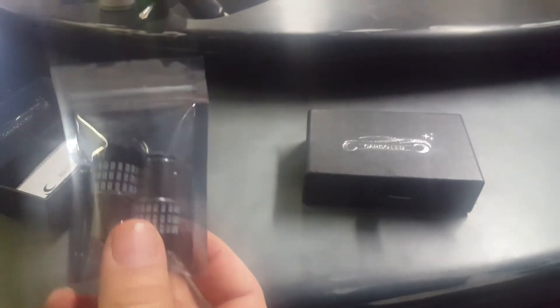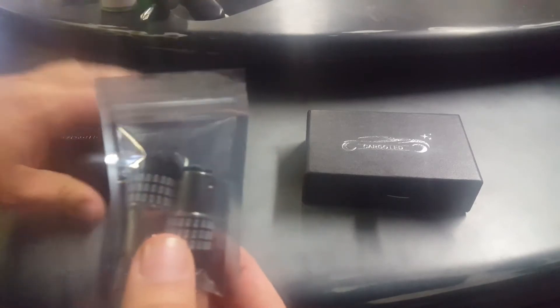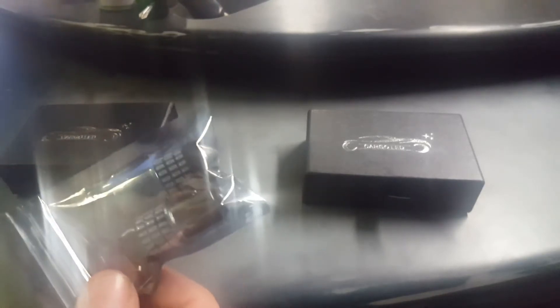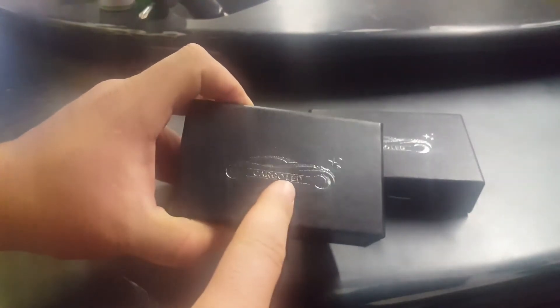These were around 12 or 13 bucks — I can't really remember exactly. But I had gone to AutoZone and bought a different style that was about $24 or $25. So for the price of those two AutoZone ones, I bought these. Check out Amazon first, especially this company here: Cargo LED.